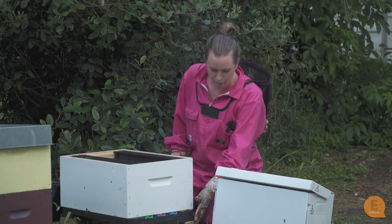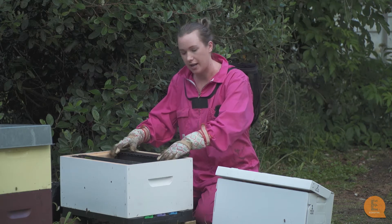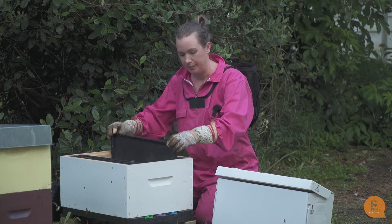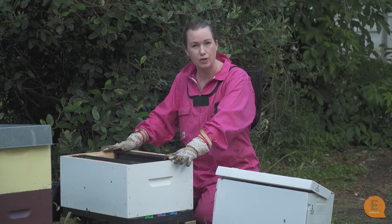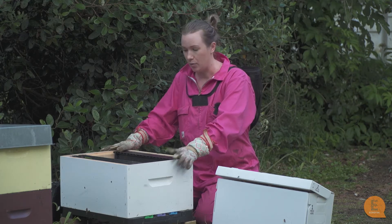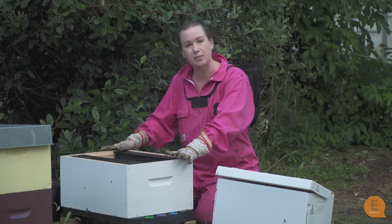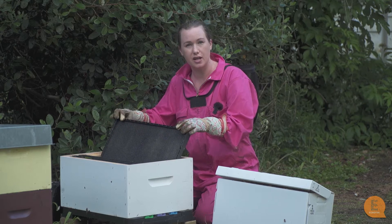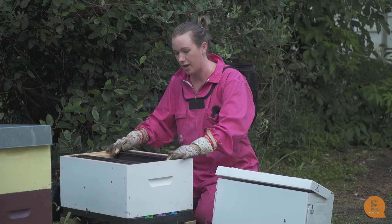So we've got a good base and a new box here. Now the only frames that I had today were pre-waxed foundation frames. It would have been better if I had frames in here that already had drawn out comb, but we didn't have any so we're going to deal with what we have and that's perfectly fine. It just means that the bees, once they get into this hive, will have to use their energy and their nectar to draw out the wax before the queen can start laying in there, but that's fine.